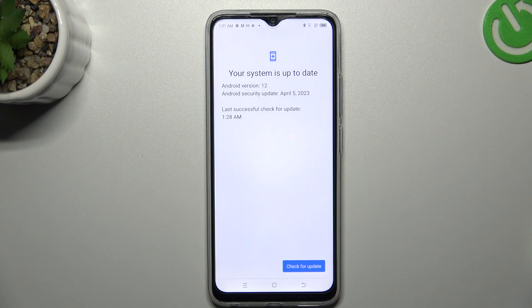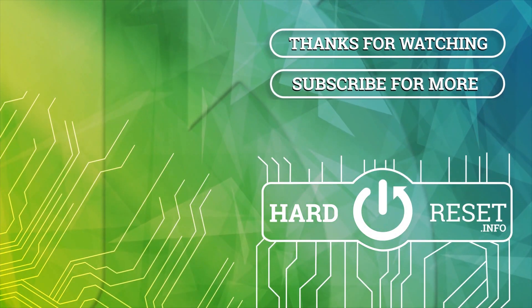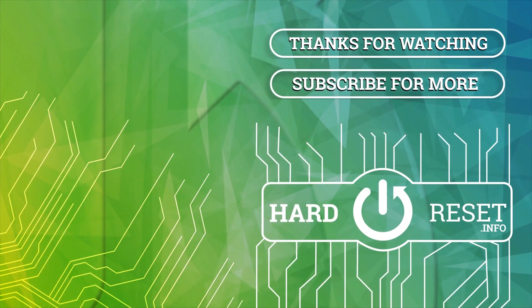That's it — thanks for watching, leave us a like, and goodbye!